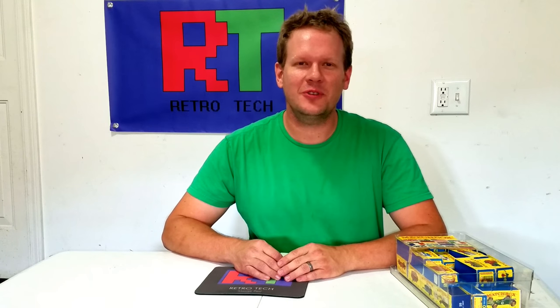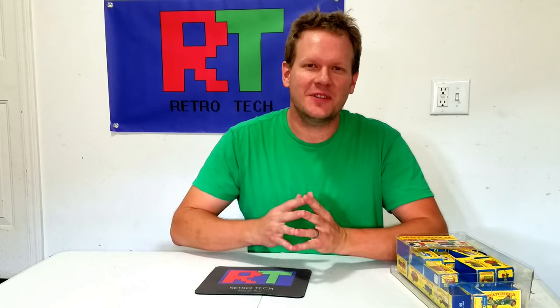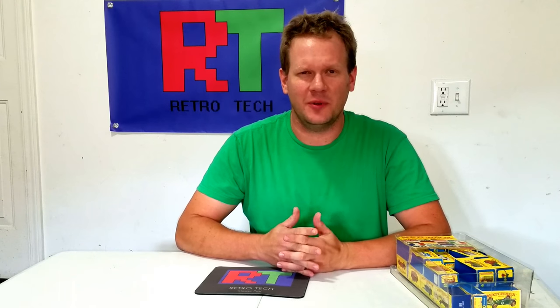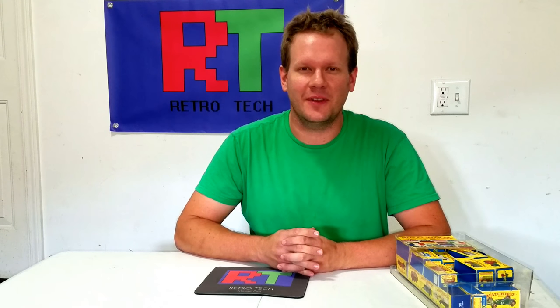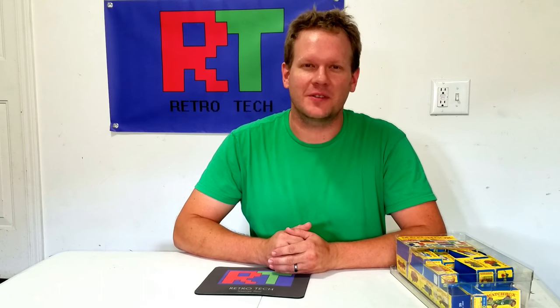Hello, I'm Steve and welcome to Retro Tech. If this is your first time on the channel, I'd appreciate it if you would consider subscribing, and if you do like the content, liking the video as well. We always appreciate feedback, so comments are always welcome.